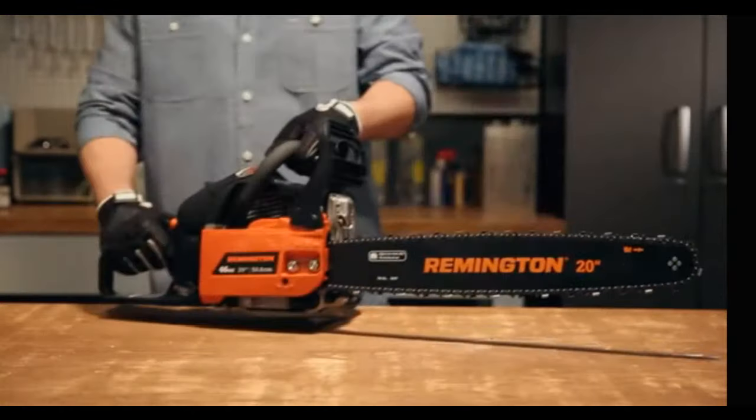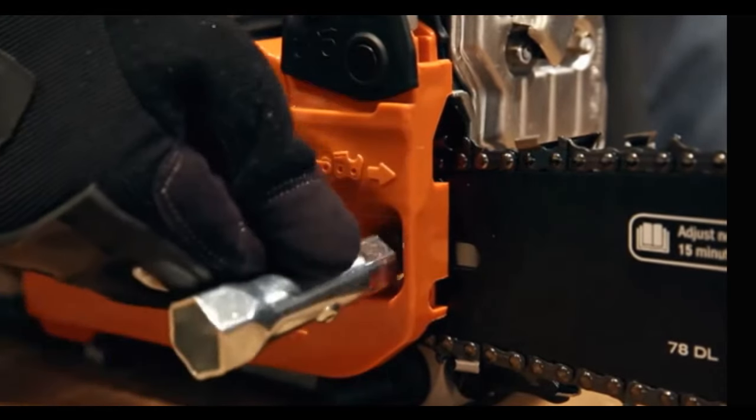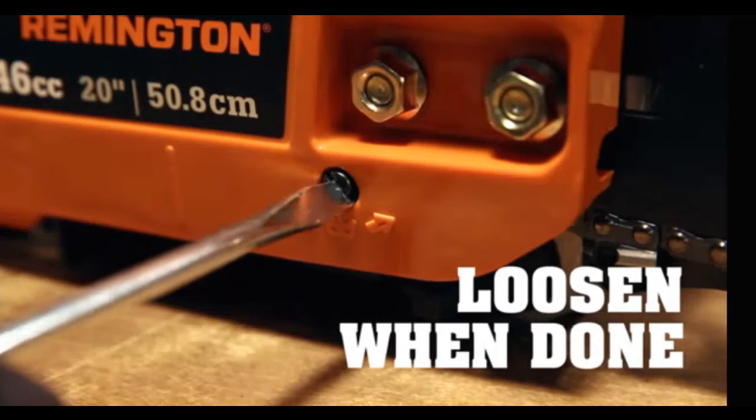When your chainsaw cools down after use, the chain tightens up, and if you just tightened it before cutting, you can damage the saw. That's why it's good to loosen the chain a little after you're done.